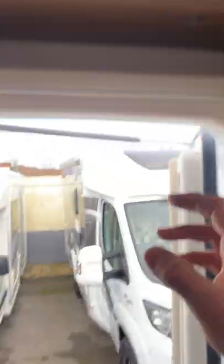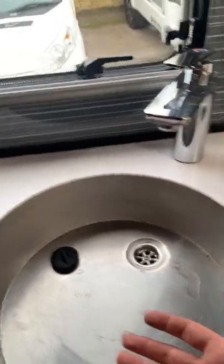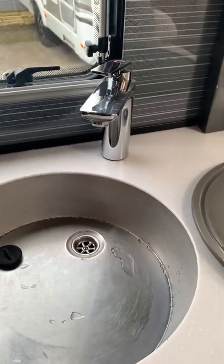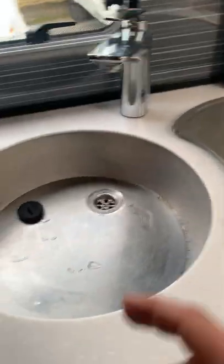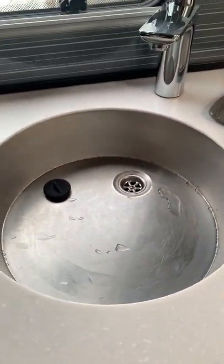Once you've got water in the tank, switch your pump on and then come over to the sink and pull the water through on the hot side until it flows clearly without any coughing or spluttering. When the hot side runs cleanly, that means your boiler is full of water and you're ready to use it. This is really important — if you try to light the boiler when it's empty, you'll burn things out, just like trying to boil an empty kettle. So always fill the boiler before lighting it.